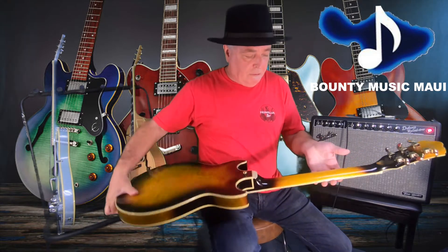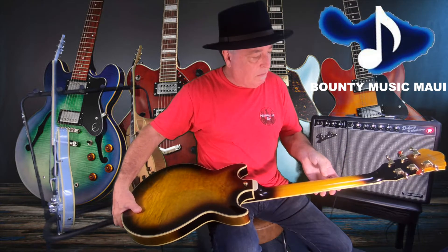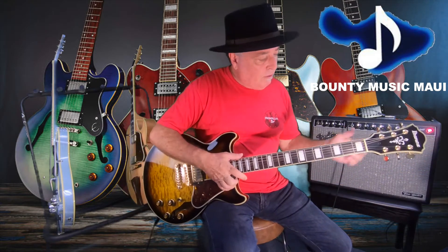The neck has got an ebony fingerboard with block inlays on it, three-piece neck on the back here — mahogany — that's really a nice appointment. Premium tuners. All in all, a great, super versatile guitar.